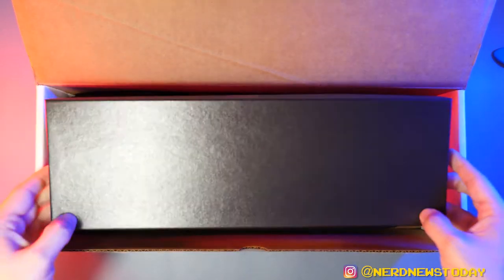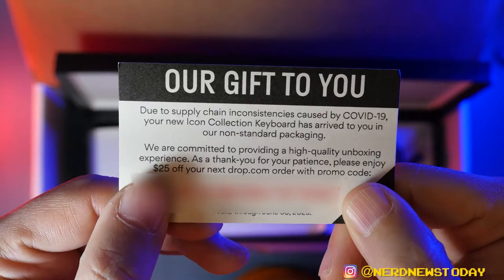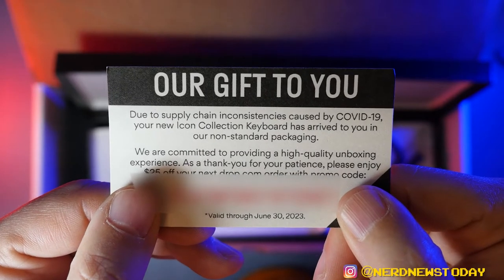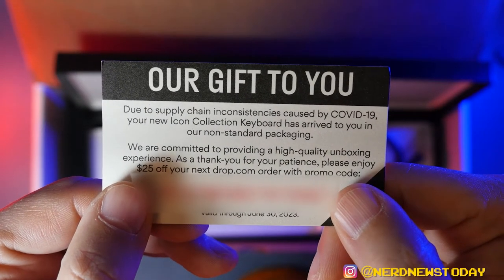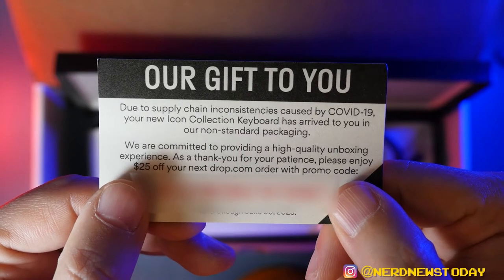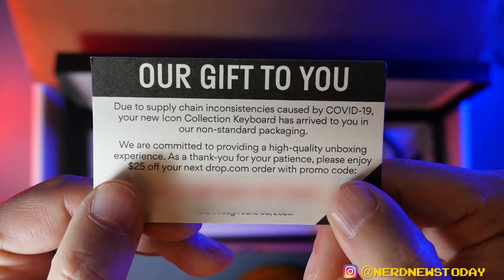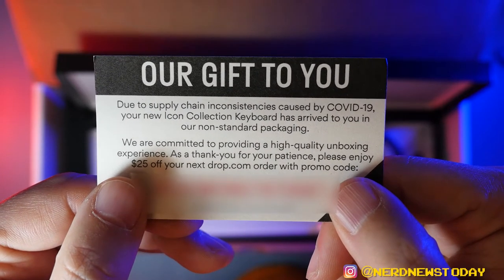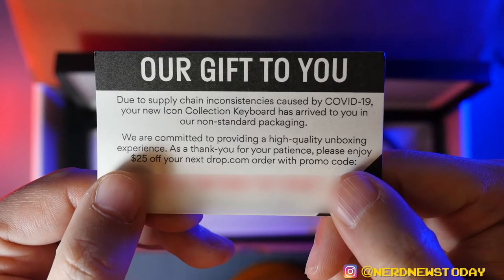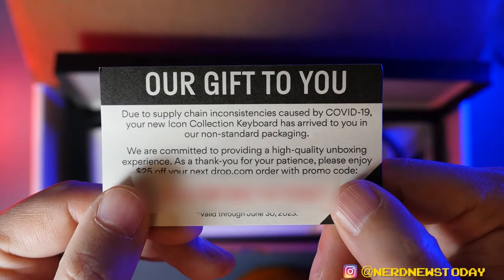Over here we have a small thin box of some additional items. This would explain why the packaging is a little more no-frills than expected — apparently due to the COVID-19 pandemic they're now using some different types of boxes. They are including a nice gift code, which I'm going to censor, that is a $25 off coupon for your next purchase. That's really nice of them to include despite the simpler packaging.